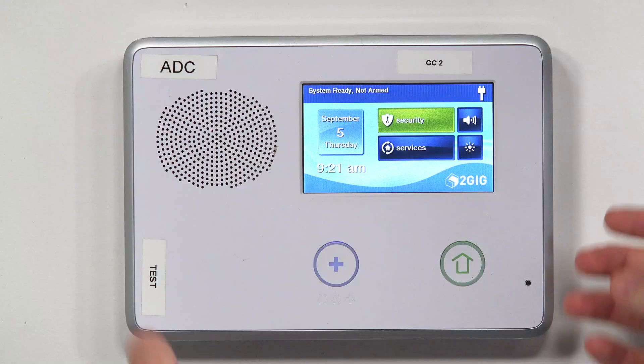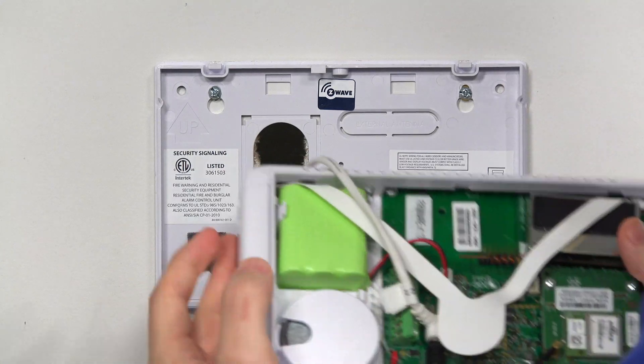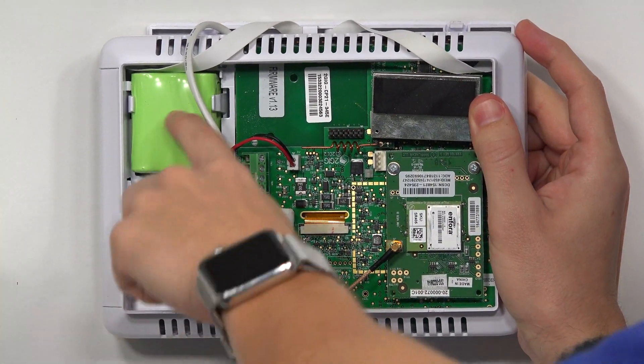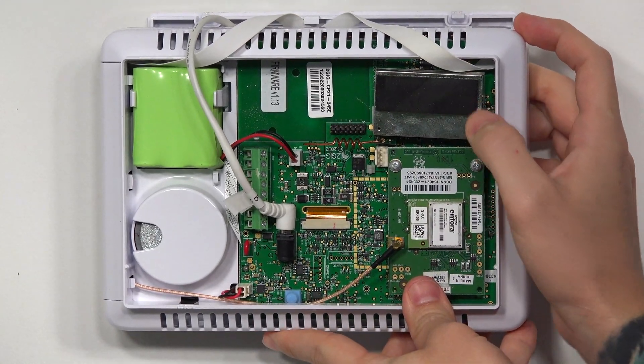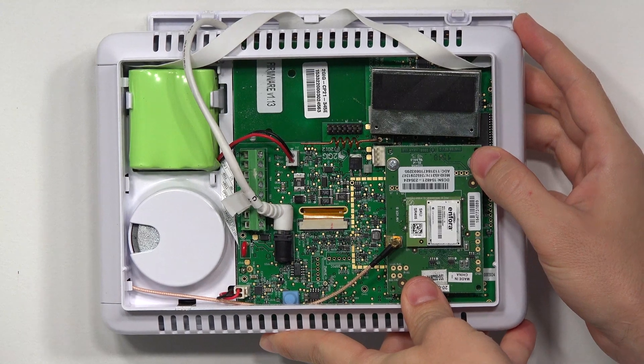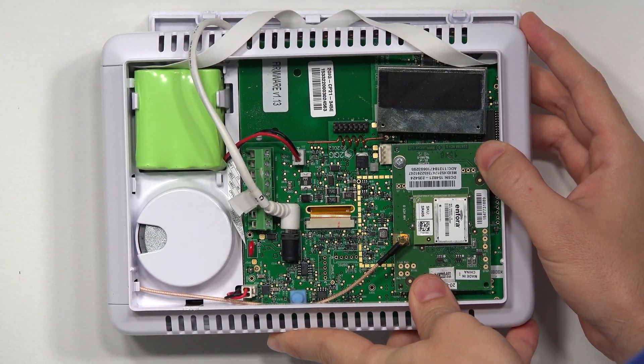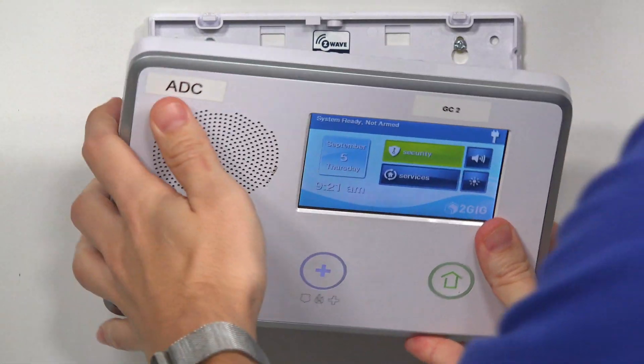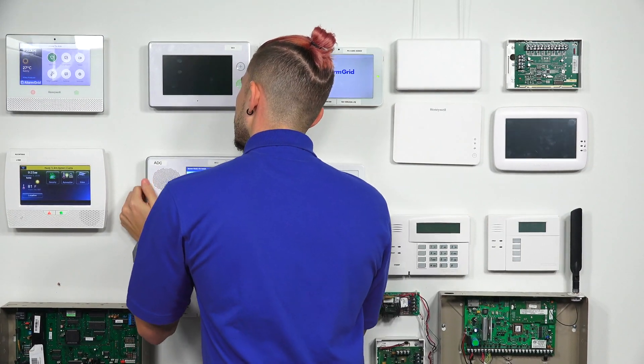I'm going to show you guys real quick — I'm just going to open the panel up. It's going to give me a cover tamper. I'm just going to pull my panel directly off the backplate. If you look at the top right corner — I'm holding it upside down — it's right across the battery pack. It's this little silver piece with the black foam there. That's normally where you would see your 345 receiver, but that's what you're going to replace with the XCVR2-345 transceiver. So that is the first device that needs the XCVR2-345 to communicate.